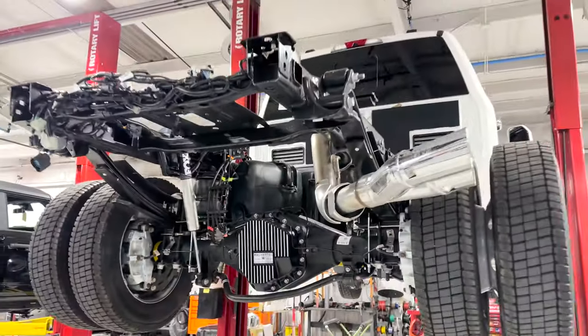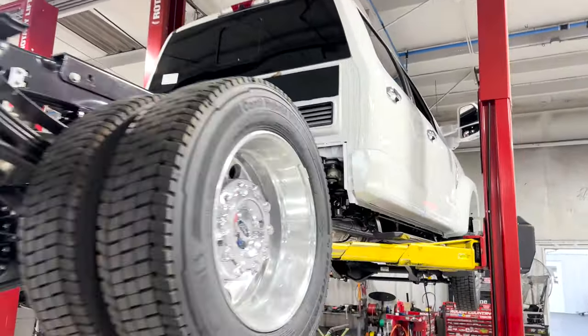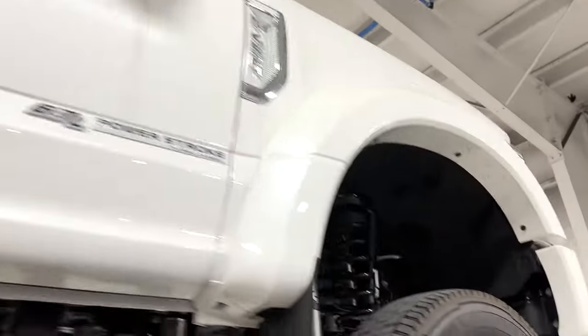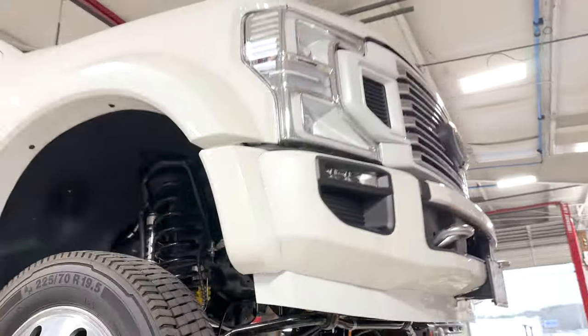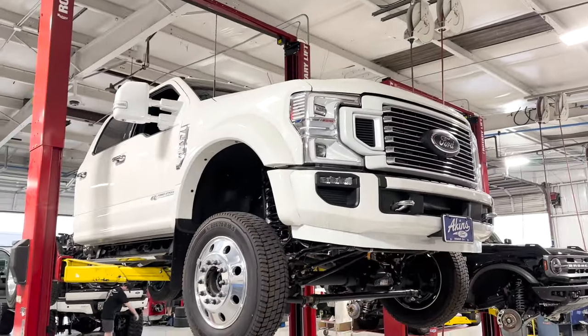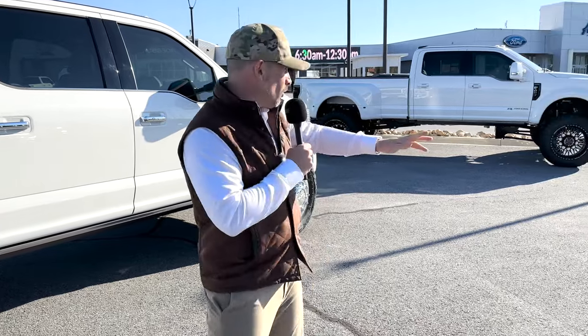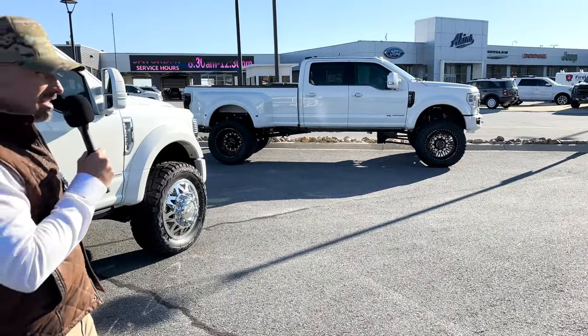We've got an Antimatter Blue finishing next week that's available, so if you're watching this and want this style but a different color, that's coming. Brad Kennedy also has an Iconic Silver in the works right now — hang in there, Brad, yours is coming up next. Lots of great customers we're taking care of on the F-450 segment and more.